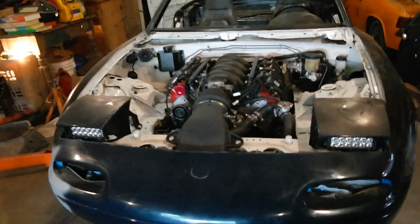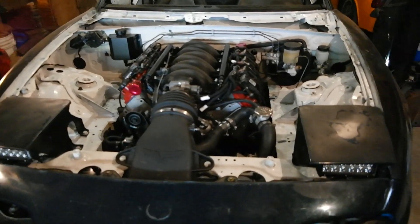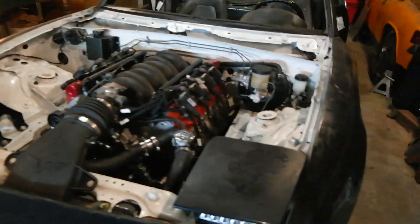Hey y'all, welcome back. We're back in the garage for more fun activities. I got to test drive the car yesterday, which you saw, and that was freaking awesome.